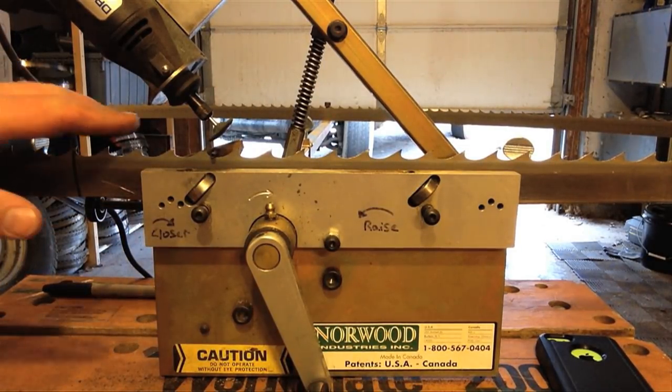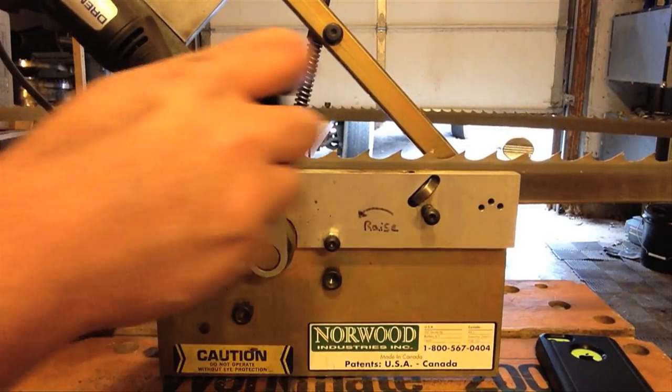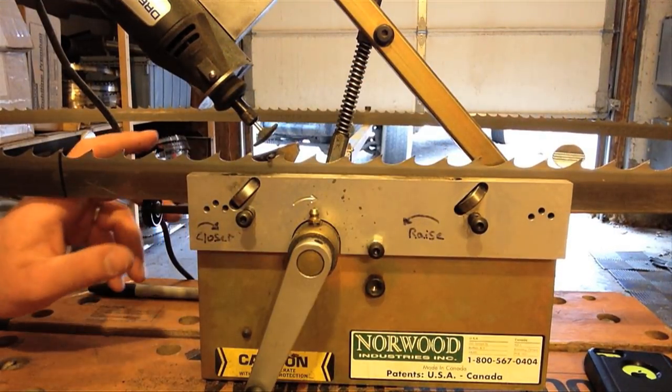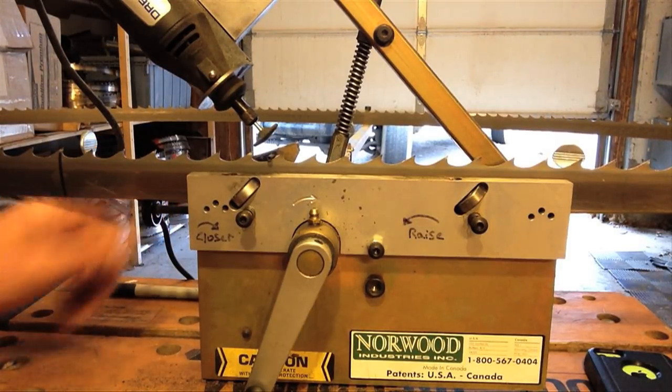We're going to go around once hitting the front of the teeth. Once we've done that, we're going to adjust it to hit the back of the teeth and the gully. What I found works best is just do three little wrist turns away from the tooth.